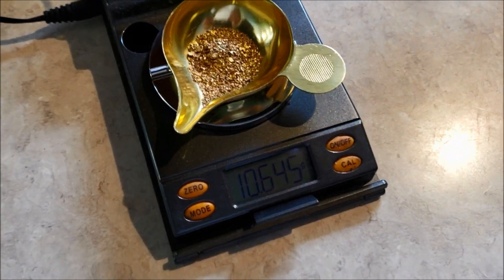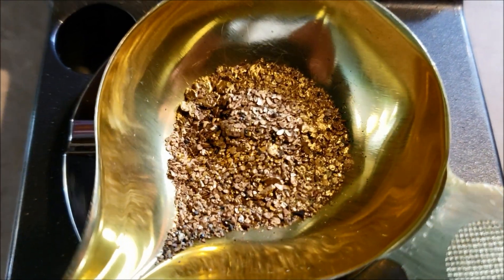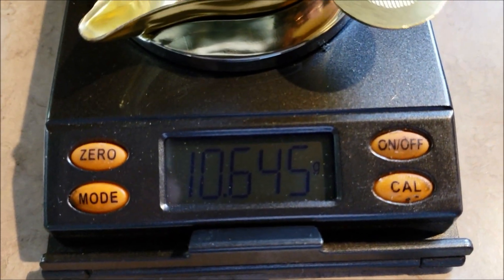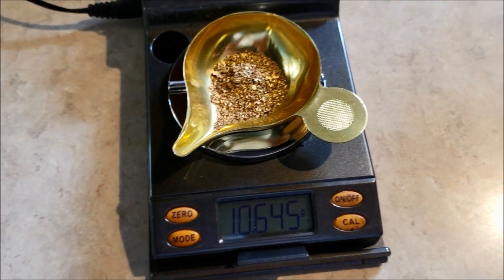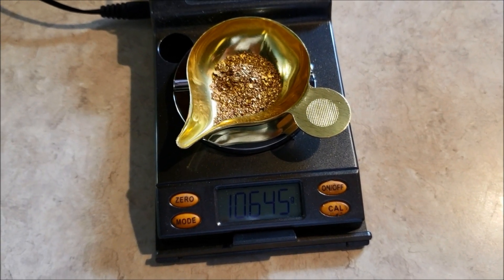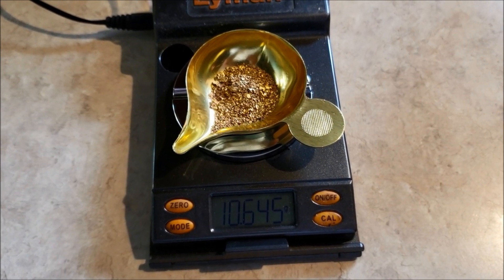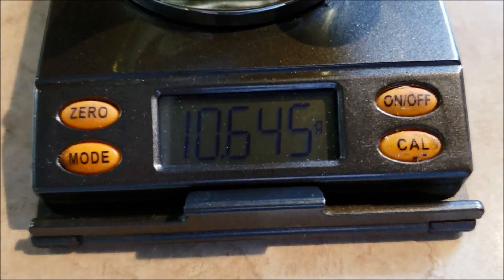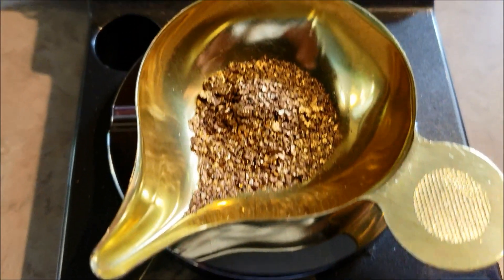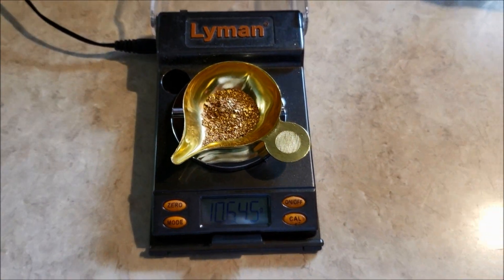Alright, so I thought I'd try a little experiment. This is gold that we found panning and mining. We have 10.645 grams. I'm gonna dissolve it in aqua regia, then drop it with SMB, heat it up and make a little coin. Hopefully we can still have 10 grams of gold when we're done, but I bet it won't be quite that much. Stay tuned.